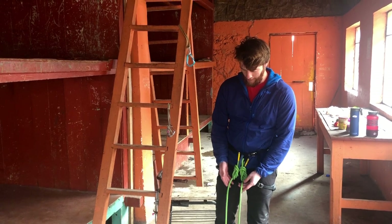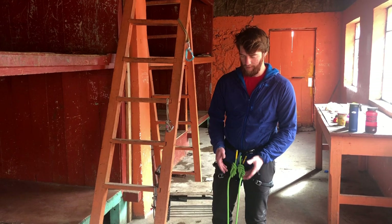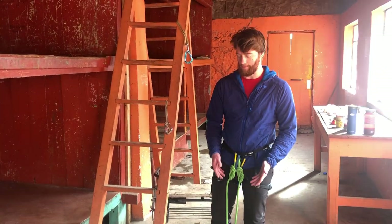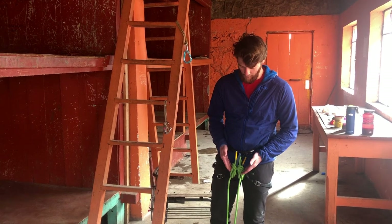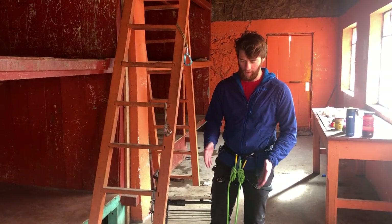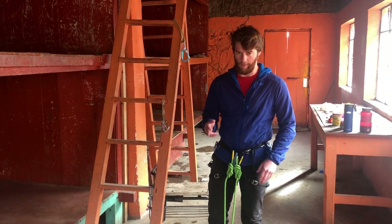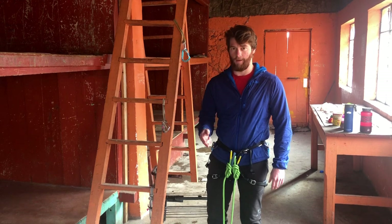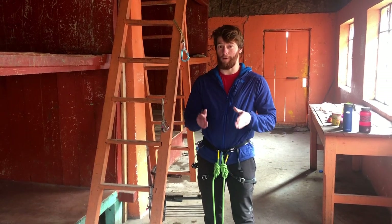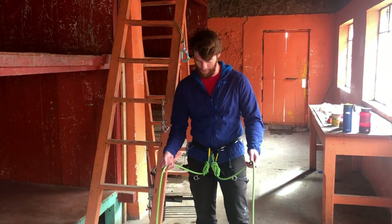Having thinner ropes that are either half or twin rated would be really advantageous for a number of these objectives. The only problem is when you have two ropes on your harness it can be hard to keep them organized, and eventually they will form some form of twist — but a lot of times those twists are false twists, which just look like real twists but aren't, which is kind of a funny situation.